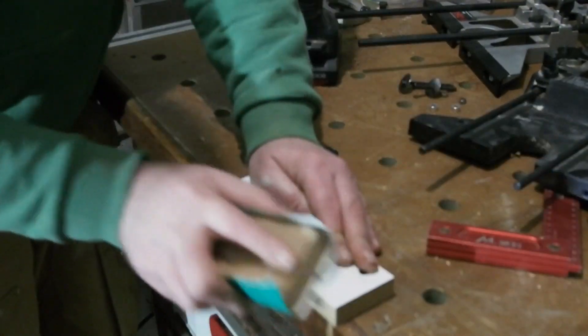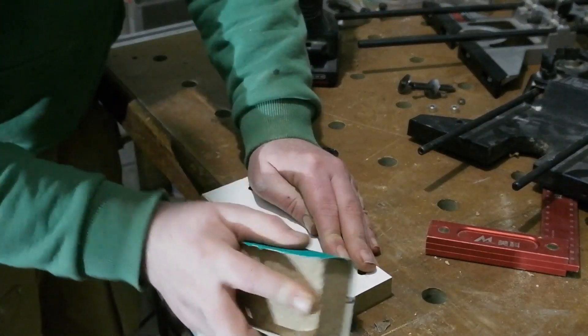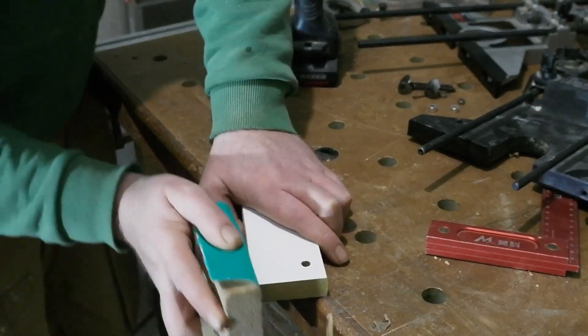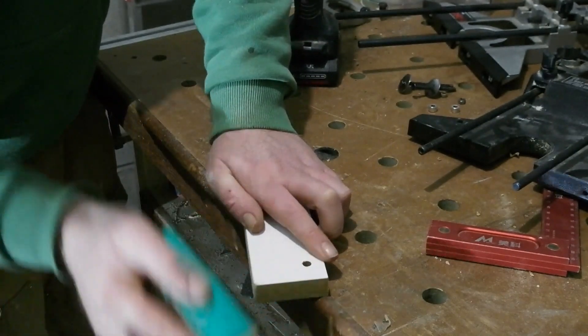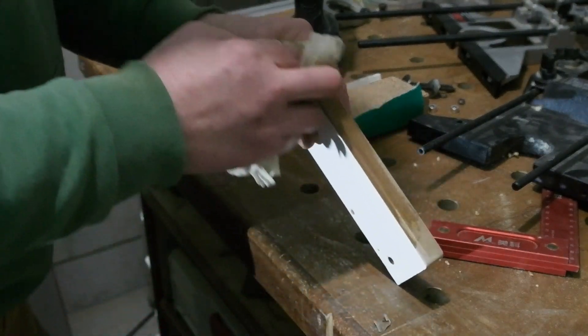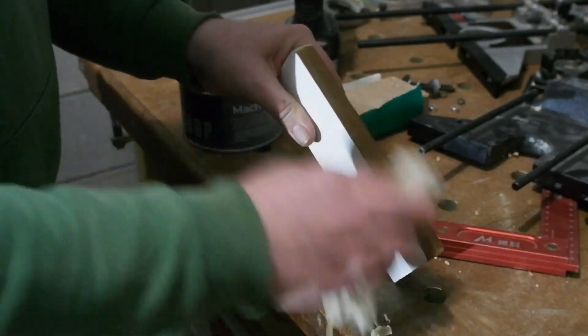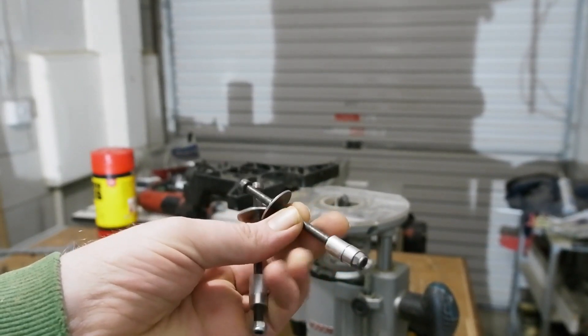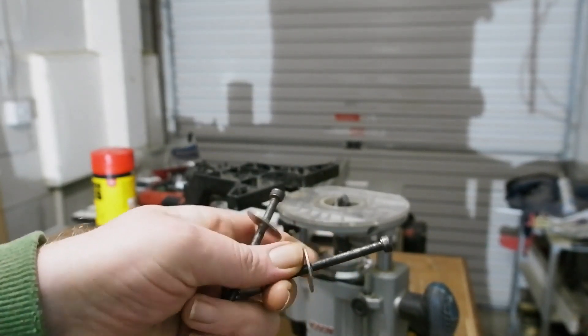The edge that'll be in contact with the bench I ease over with a little sandpaper, just rounding off the sharp square edges so it won't snag anywhere on this well-used bench. Same with the bottom corners, just a slight round for good measure. I give the bottom edge a good dollop of machine wax to help it glide over the bench top.